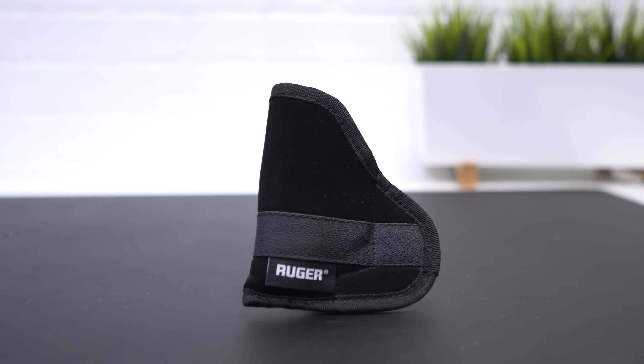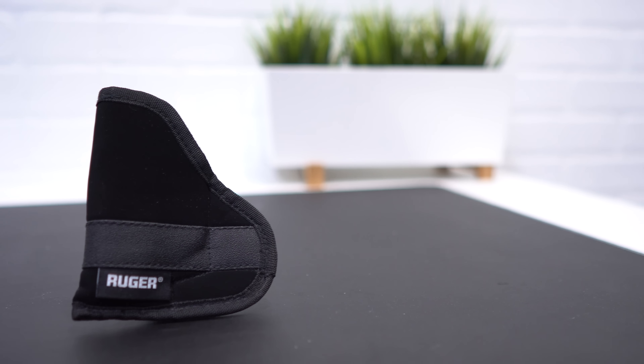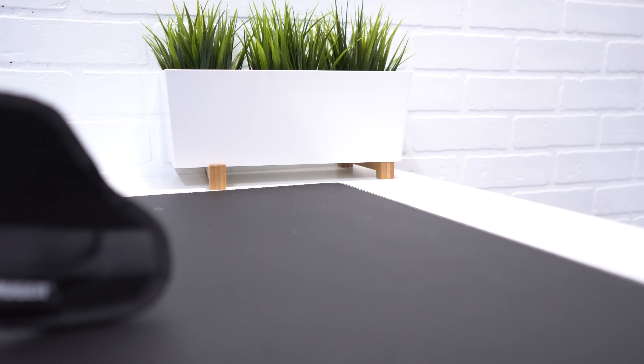Now that you've figured out the belt, the gun, and how you're going to carry, you need to figure out what type of holster to use. Having a well-made holster will make the difference in concealed carry. For pocket carry, look for a holster that is thin and comfortable. For example, I carry the second generation LCP in my pocket — either front pocket or back pocket like a wallet — using the holster that came with the LCP. It's thin, stays in the pocket, and when I draw, only the gun comes out.